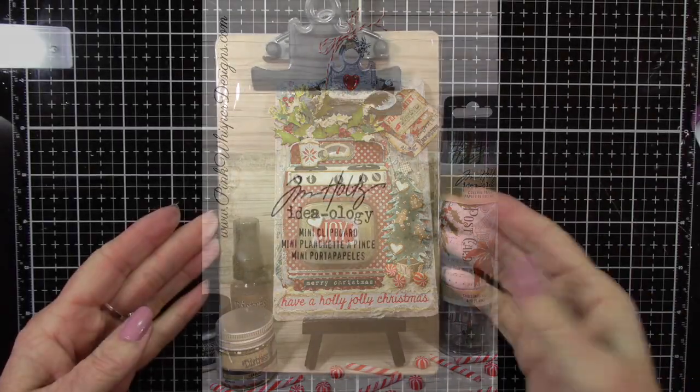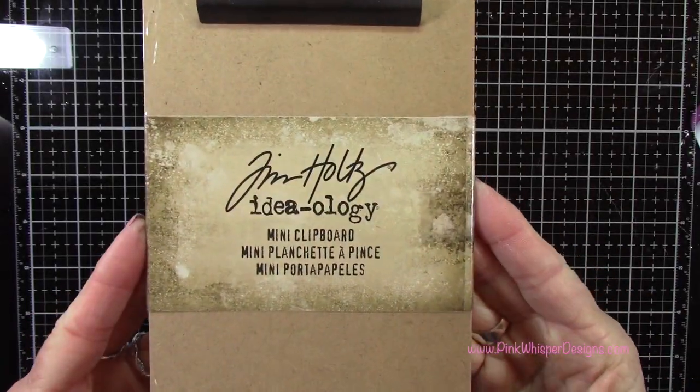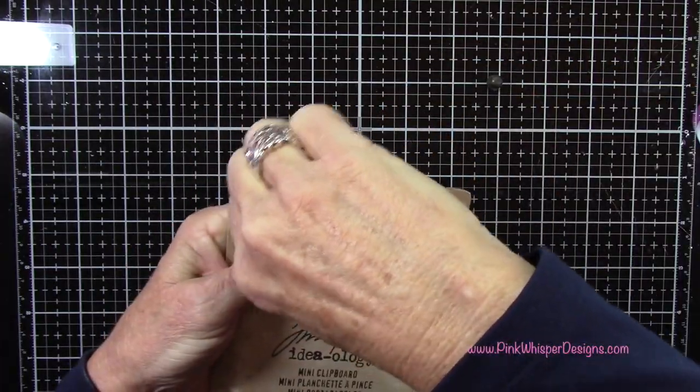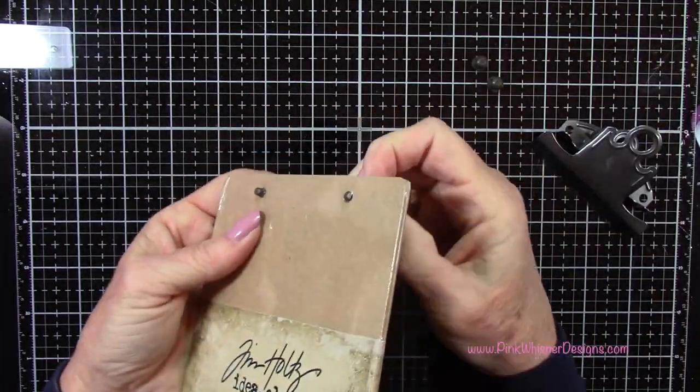We're going to start off with the Tim Holtz Ideology Collection mini clipboard, and we're going to take off this clip. I'm just going to unscrew these and set this aside for now.